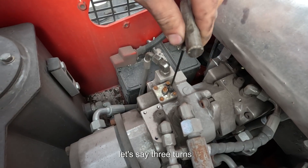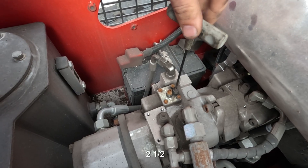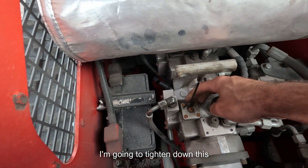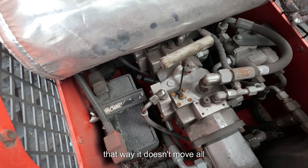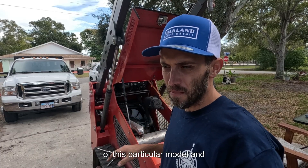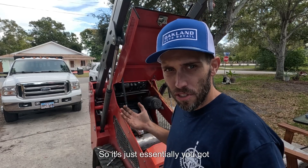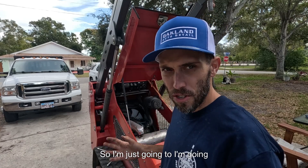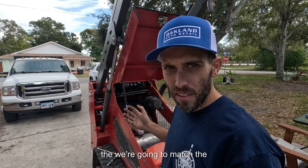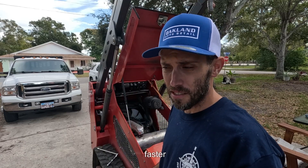We're going to go out three turns as the bias. One, one and a half, two, two and a half, three — that is our bias inside this pump now. I'm going to tighten down the jam nut so it doesn't move around. Because of the specific design of this model, getting to that back set screw is really not a glamorous procedure — you've got no room, you're under the muffler and it's kind of a pain. So I'm going to put three turns out on that back set screw and then match the easy one to the hard one. Hopefully I don't overshoot it and make the machine go even faster, because that's not the idea.